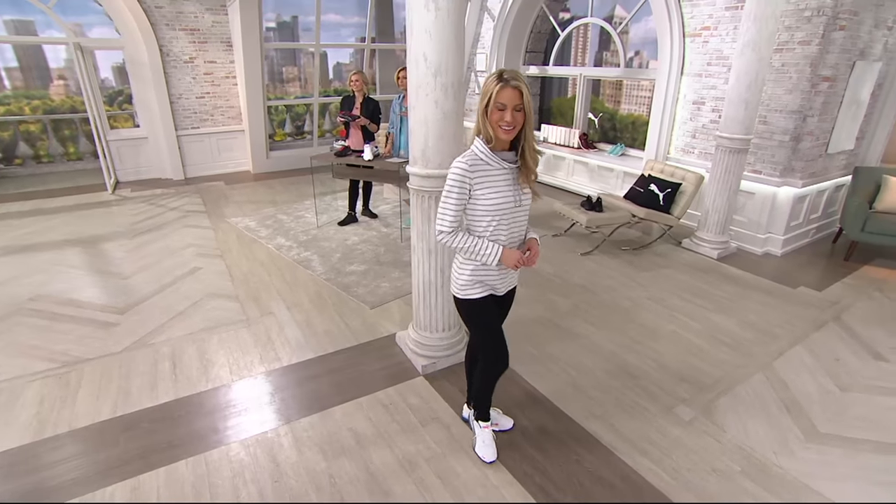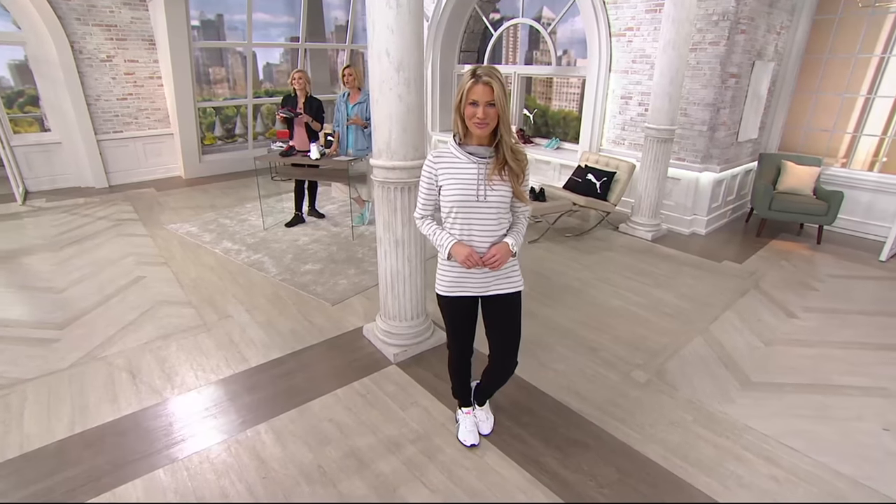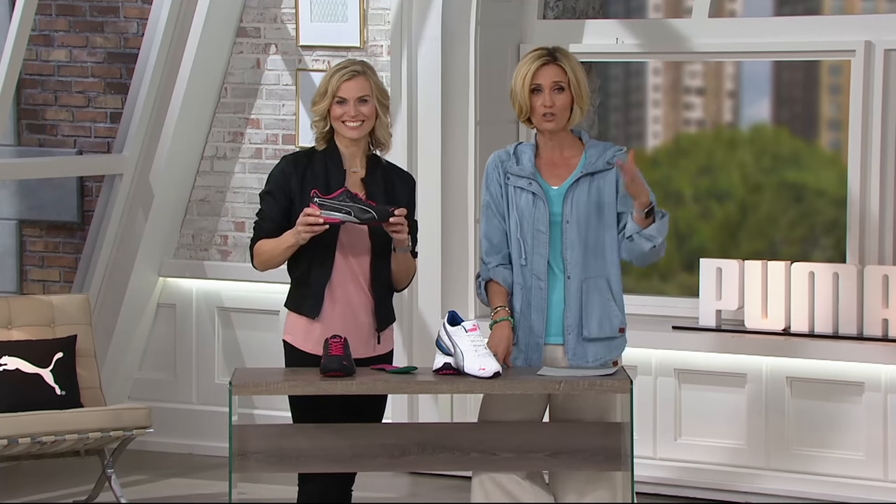To find a true Puma running sneaker for $60 — that is like nothing short of a miracle. Running shoes are $150. That's what I expect every time I go to buy them: $150.